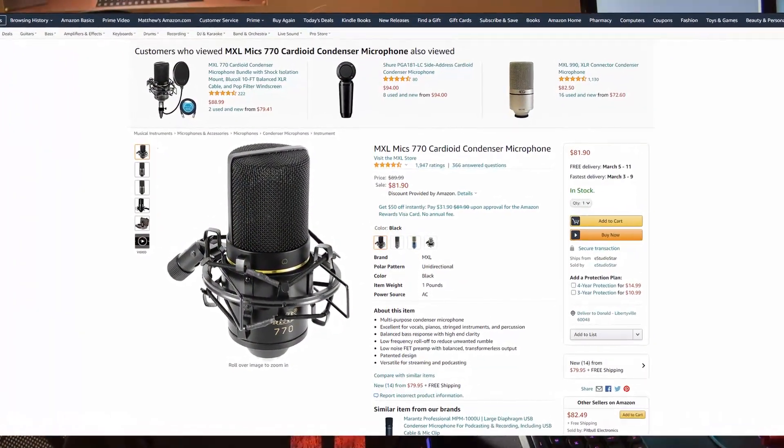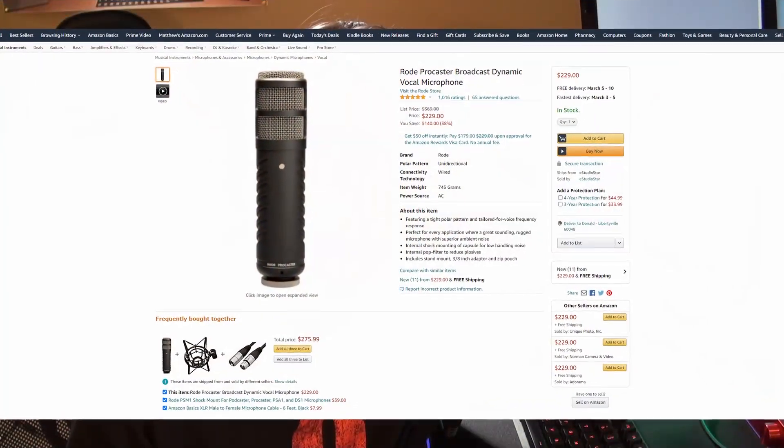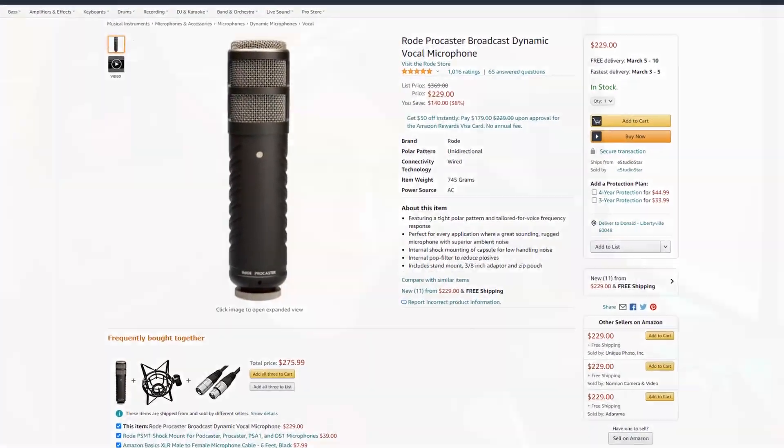The audio you're hearing right now is actually through the 770, which is right here, and I think it sounds really good. The 770 was a compelling choice for me because it is so cheap, and when researching XLR microphones a lot of people recommended it because it sounds super good for its price point — with other microphones you'd have to double or triple the cost to get something that sounds as good.